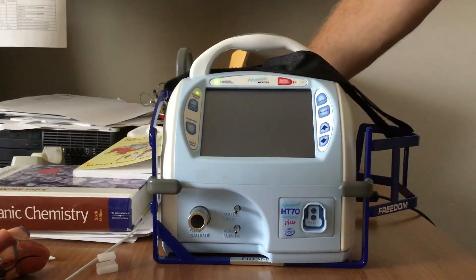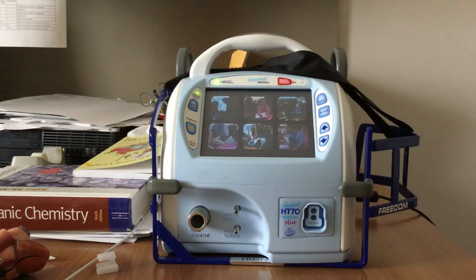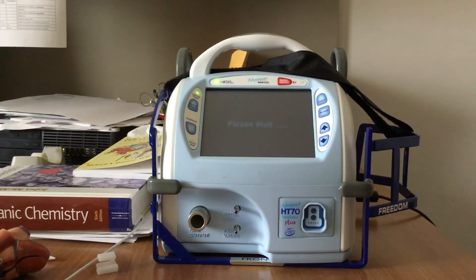The first thing you're going to do is go to the back, turn the ventilator on, and let it run through itself to test. The HT-70 is now starting up. Please wait.